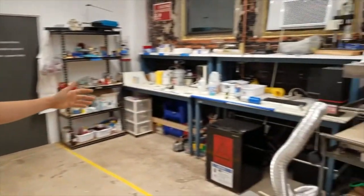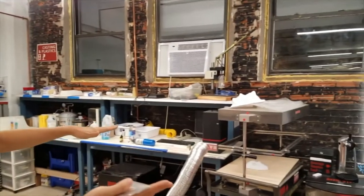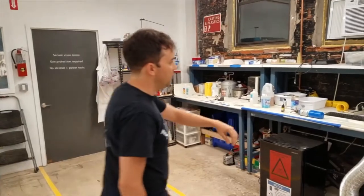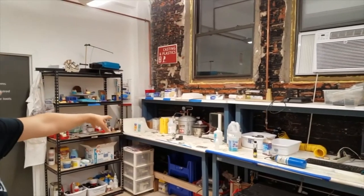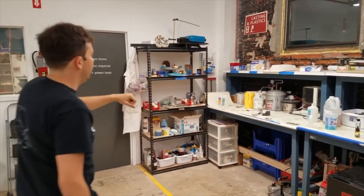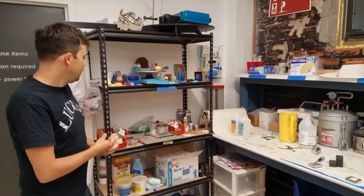And then we have a plastics area. This is a vacuum former — it makes thin sheets and forms those sheets into a specific shape. We have a resin printer, awesome for really detailed 3D prints, a little injection molder, and casting equipment. Casting pots are generally used with silicone rubber and then doing something in plastic, and all of that is done in this section.